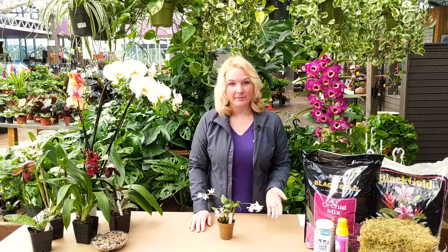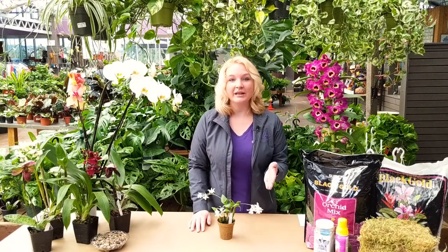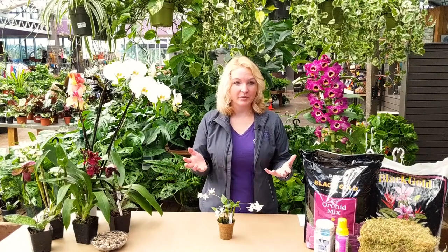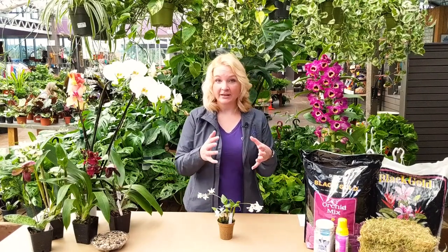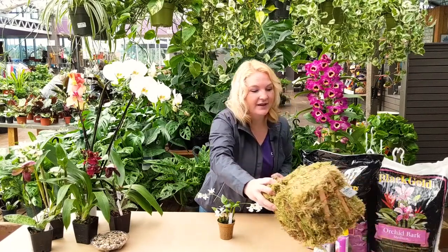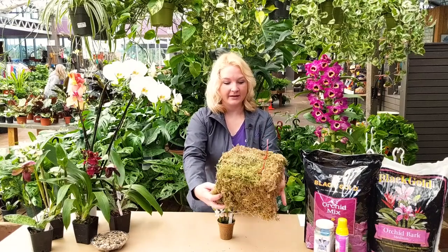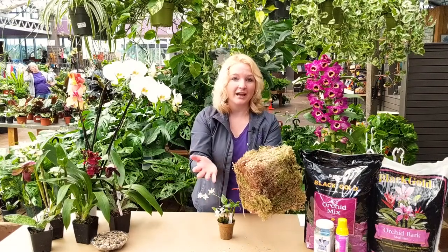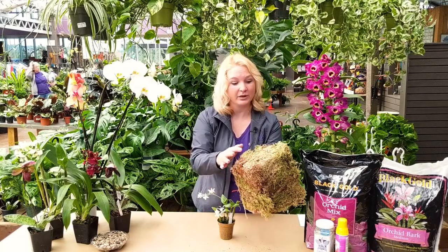The best growing medium for a Dendrobium is to either mount them on a plaque or a piece of wood, or simply put them in a basket with sphagnum moss, or like what we're doing today which is the kokodama style. This sphagnum moss comes in pretty large blocks but you can break it up and use it over time — it dries great so it stores really well.